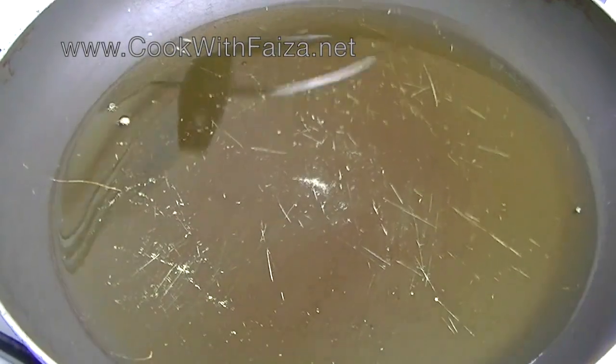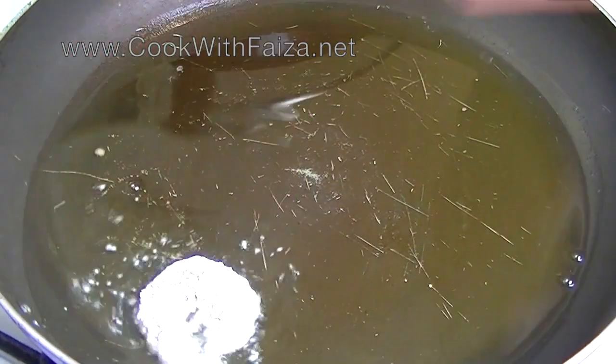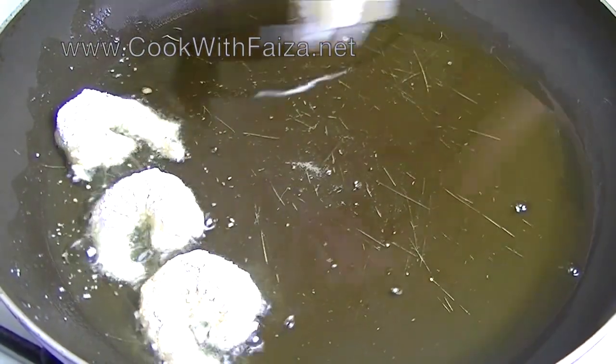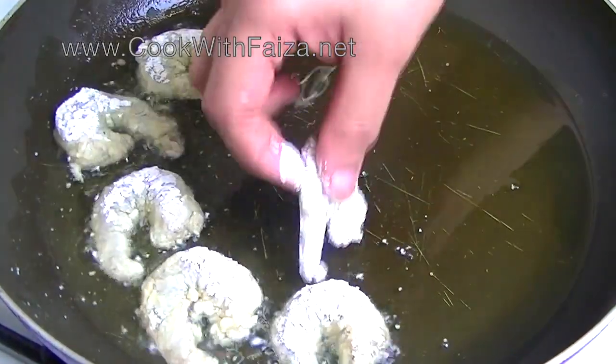After that, coat each piece with a little bit of corn flour. Shallow fry each piece. Once one side turns golden, flip to the other side.